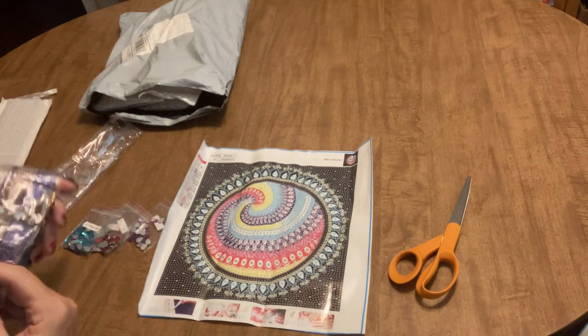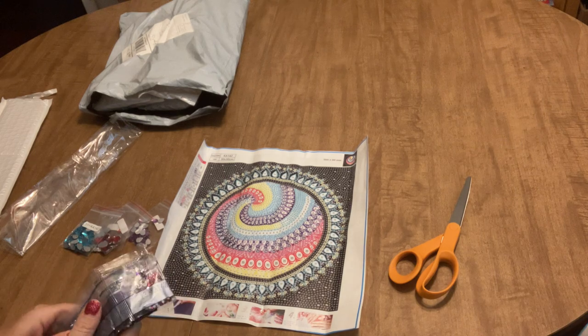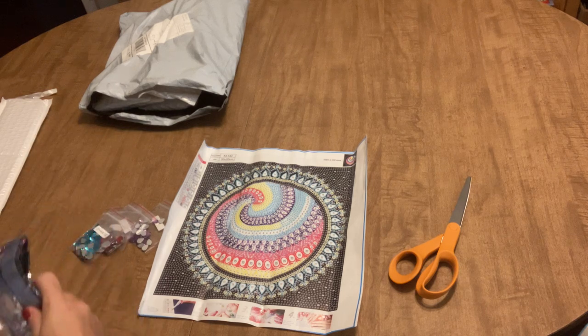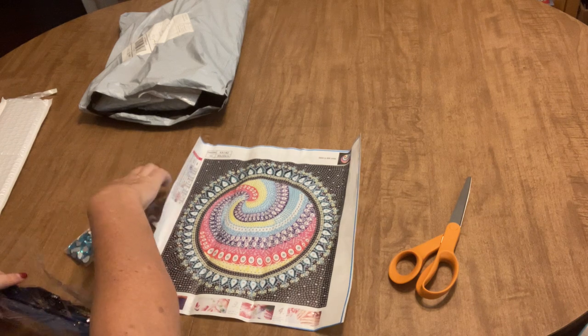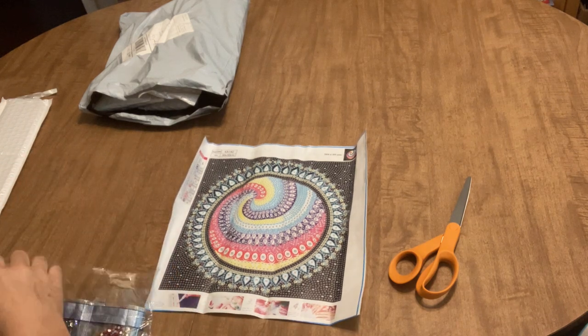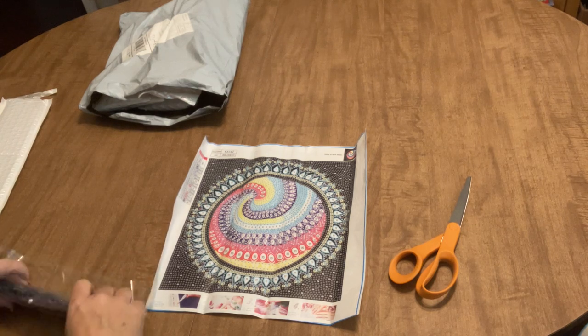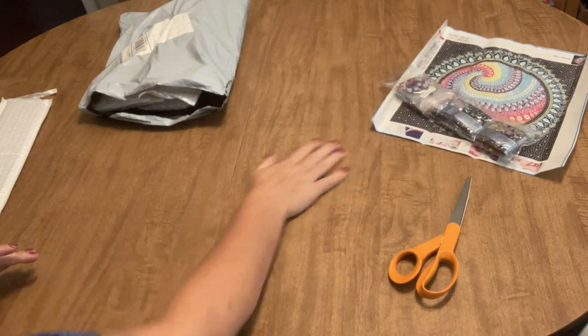Since August is over, I can start all the projects I want. This is definitely one I'm going to work up really quickly because it's so beautiful. I love it. That's the first item from Colorful DIY — setting it aside now.